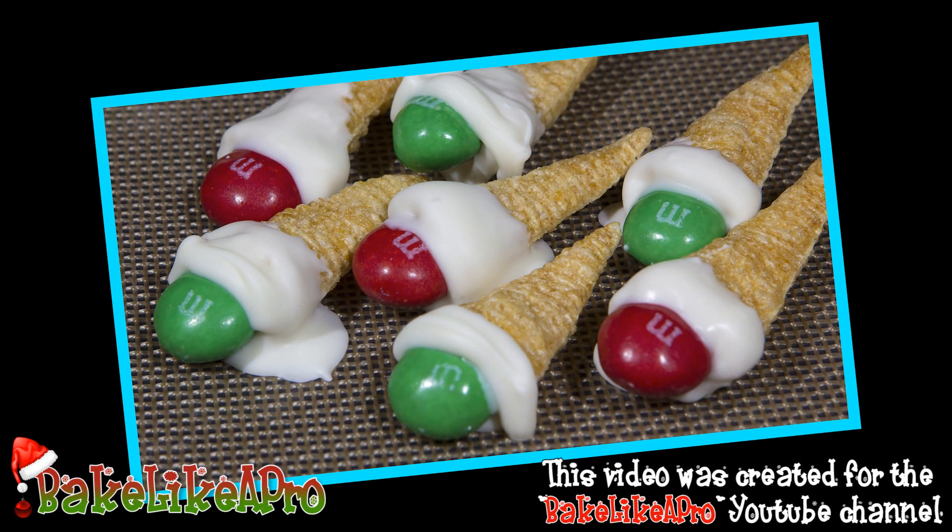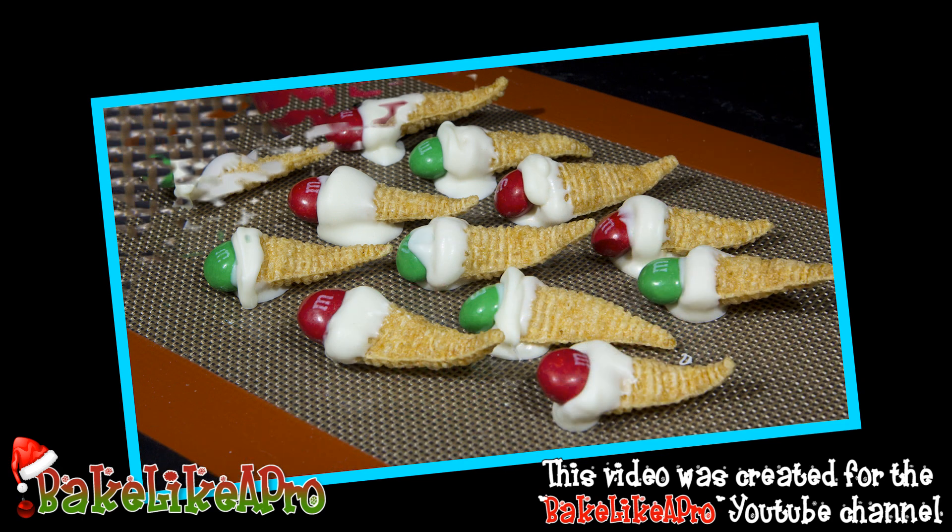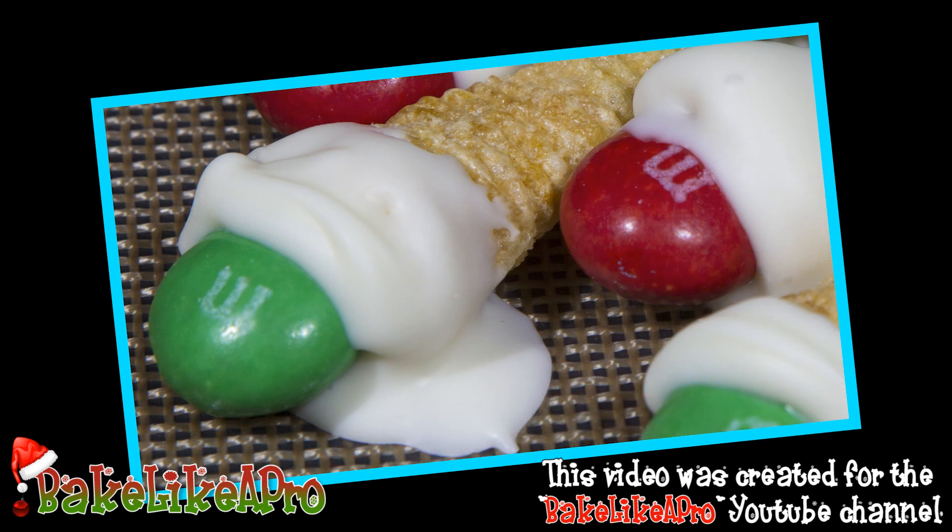Today I'm going to be doing something really fun and very fast for the holidays — these are my white chocolate M&M Bugles. Three simple ingredients, so let's get started.